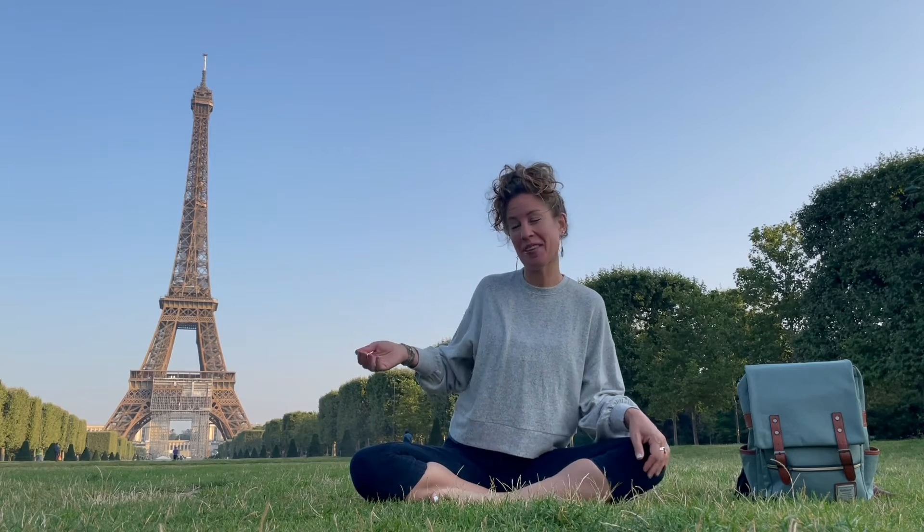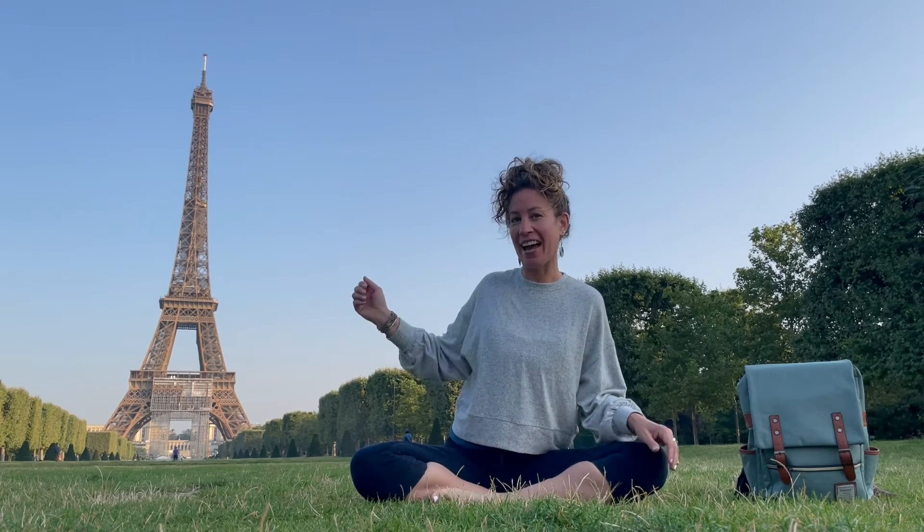Hi friends, welcome to Yoga and Creative Movement. Today I am in Paris, France. Can you see behind me the Eiffel Tower? It is a world famous monument built over 100 years ago. Let's do a little stretching in honor of being in Paris, France.